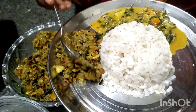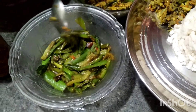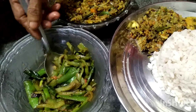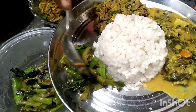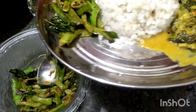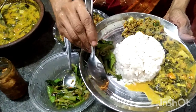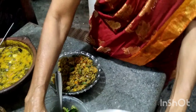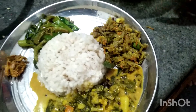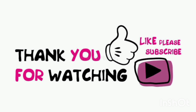Put them in. Now I'm going to add a little bit of salt.